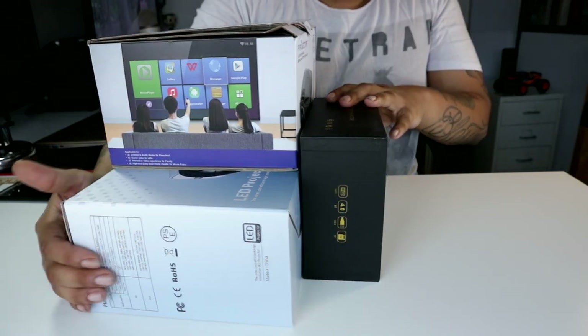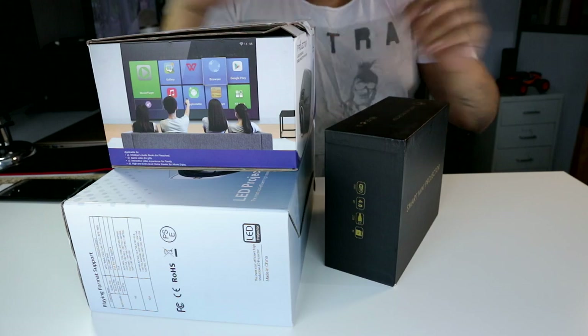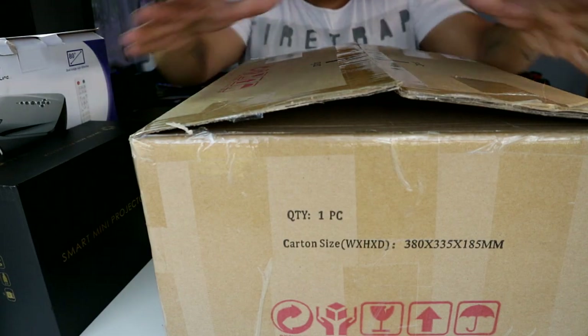What is up everybody, Mike back with another video. We've got a lot of new projectors coming in — Android projectors, DLP projectors — but I'm not going to take a look at any of those today. I've got something pretty special for you: this box arrived in the post and it's huge.